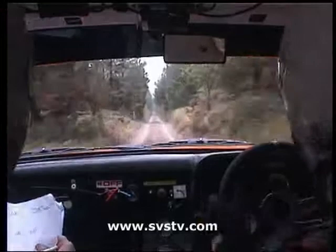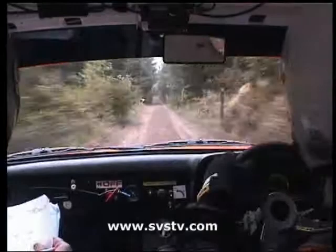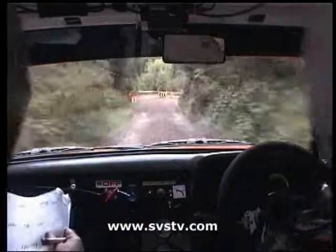Just watch your brake. Square left. 80. Six right over crest, 80.